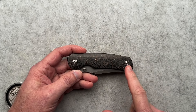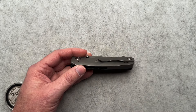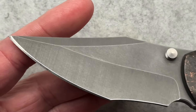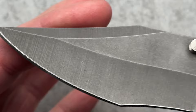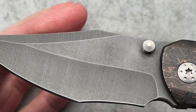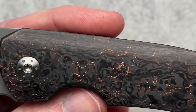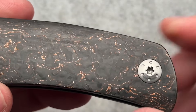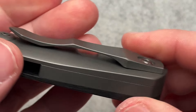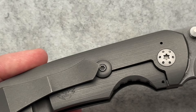You have techno carbon — copper infused carbon fiber on the show side — all titanium hardware. I love the finish on the blade. I love the grind marks. I love everything about this knife, quite frankly. Titanium hardware all around, titanium backspacer, titanium pocket clip, and a lock bar stabilizer.